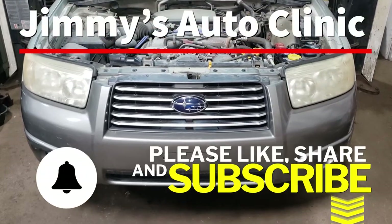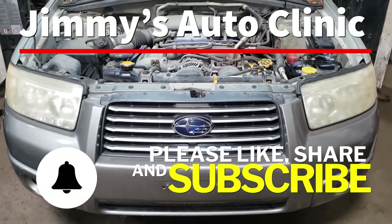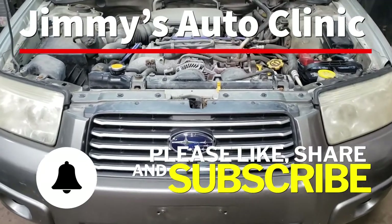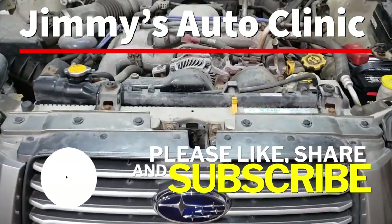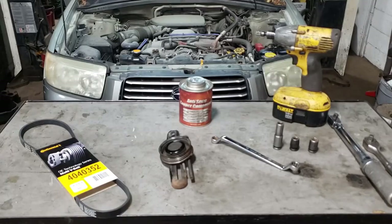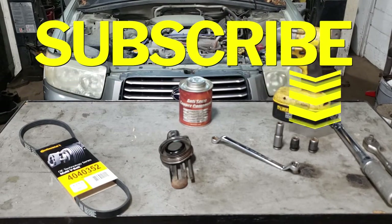Welcome back to the sweatshop boys and girls. In today's video I'm going to be showing you how to change out an air conditioning tensioner on this 2006 Subaru Forester. Before I get started, do me a big favor and hit that subscribe button.